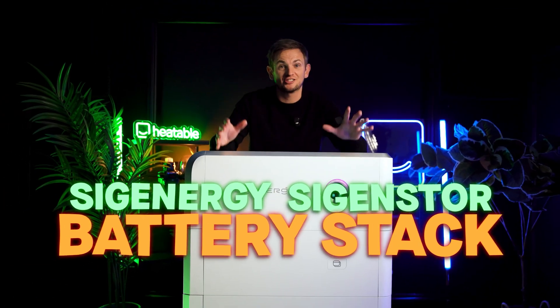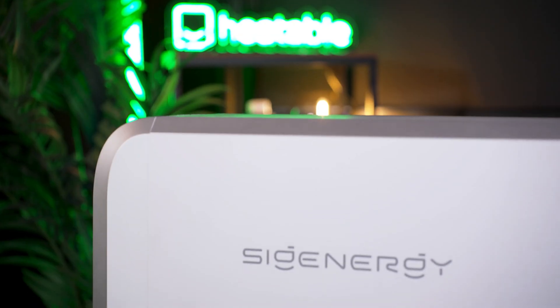SIG Energies, SIG and Store, stack in seven minutes. We're going to try and teach you everything we know about this product in seven minutes. Can we do it? Let's find out.